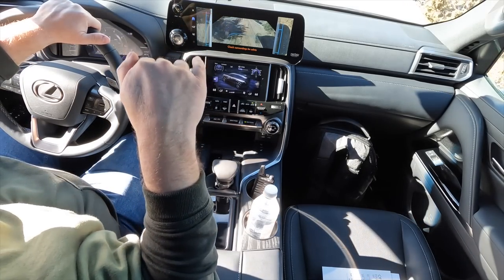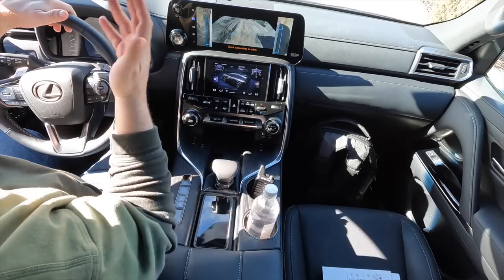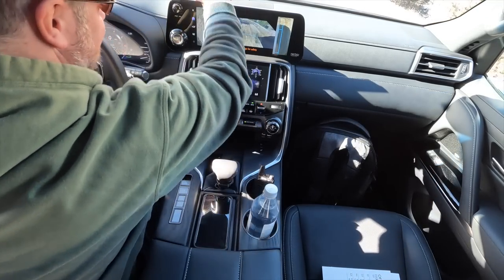Good thing number four: I've warmed up to the dual-screen setup. I initially wasn't a fan, but off-roading made me appreciate it — being able to see wheel articulation and manage four-wheel-drive on one screen while the other shows the camera angle without interference was actually quite handy. The Jeep Grand Wagoneer is a direct competitor and also uses multiple screens, so this is the direction the luxury segment is heading.